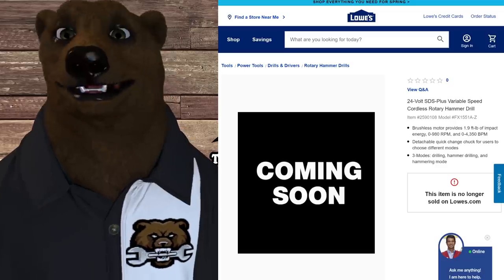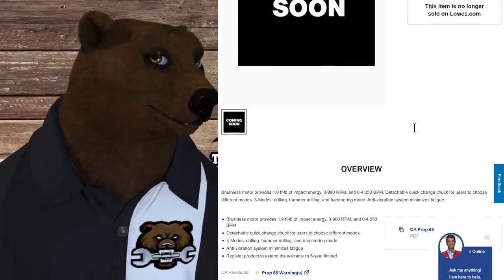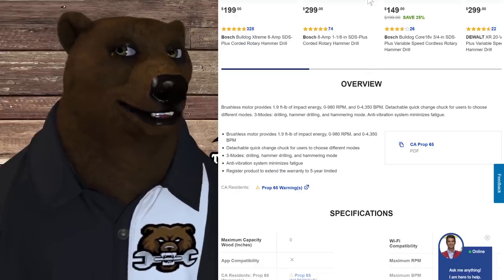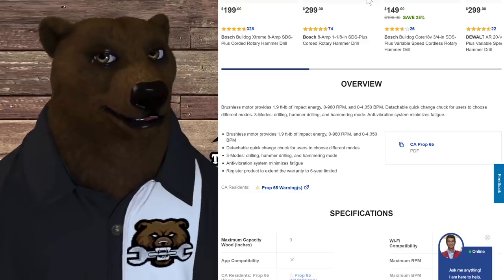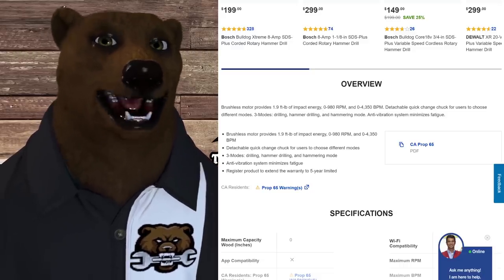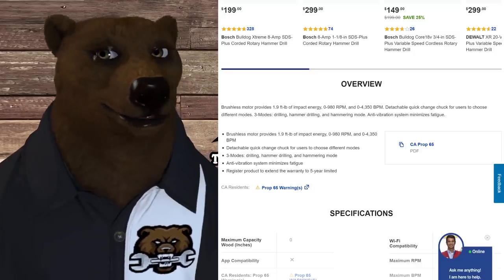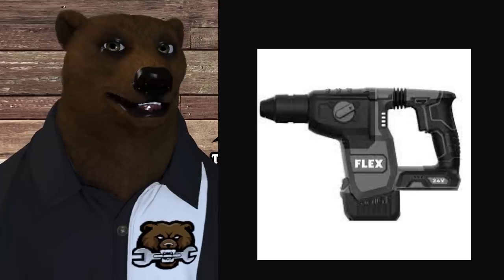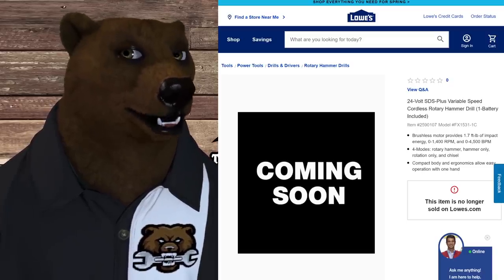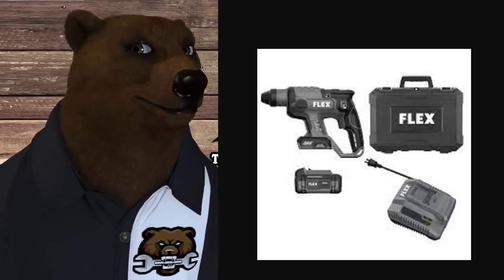Next is the 24-volt SDS variable speed cordless rotary hammer — it is brushless, providing 1.9 foot-pounds of impact energy. It has three modes: drilling, hammering, and hammer drill mode. All these tools are coming with a five-year warranty, though you have to register to get it — and that's a state-by-state thing, since some states like California may not allow that requirement. There's also a second SDS hammer coming in at 1.7 foot-pounds, and you can see the full kit: hammer, case, battery, and charger.